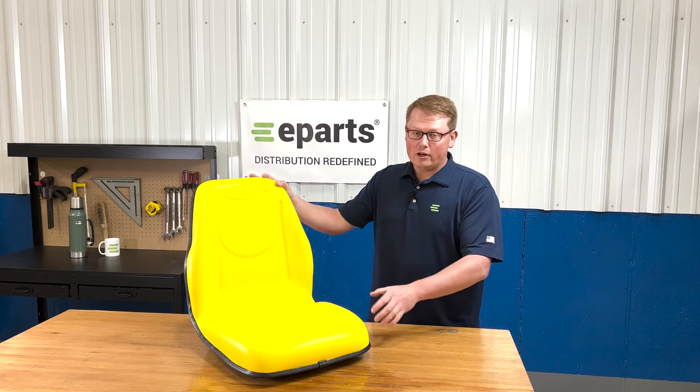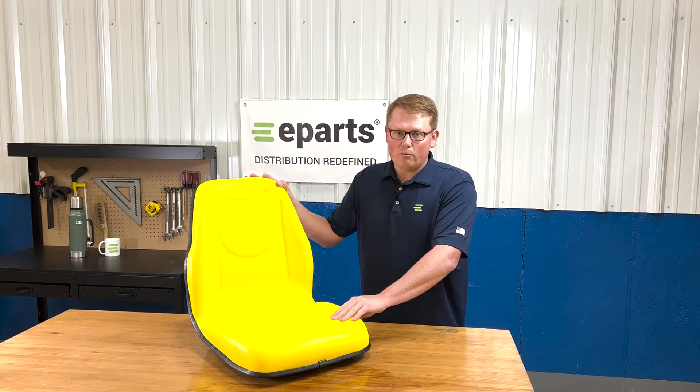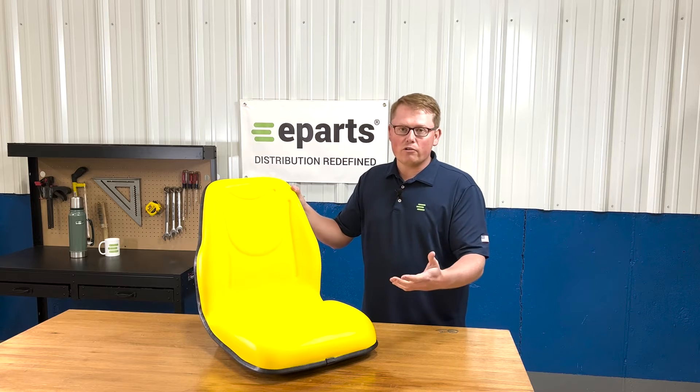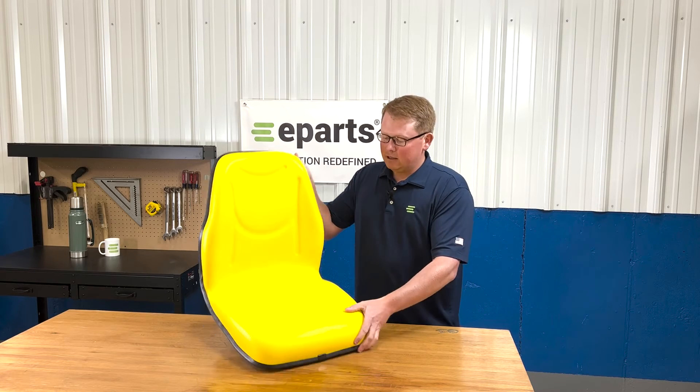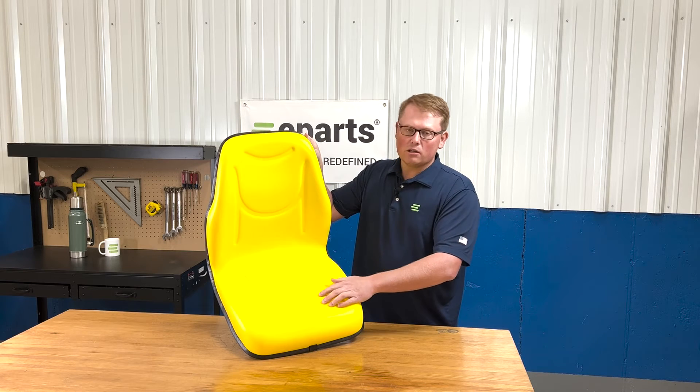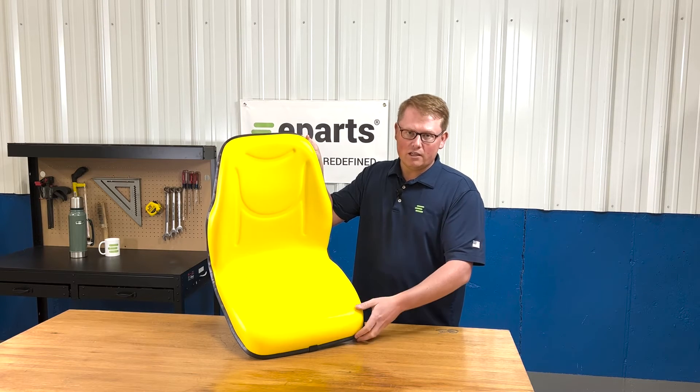The seat is made with a very durable and long lasting foam and vinyl that sits very comfortably when you first get it and is going to wear in over time and not wear out. Molded into the cushion are contoured lines to give you good air flow while sitting on the seat.